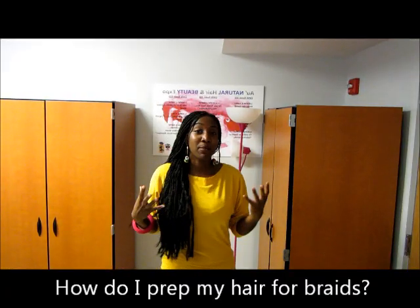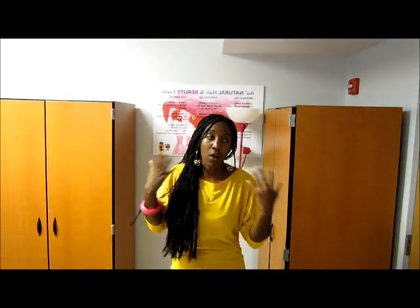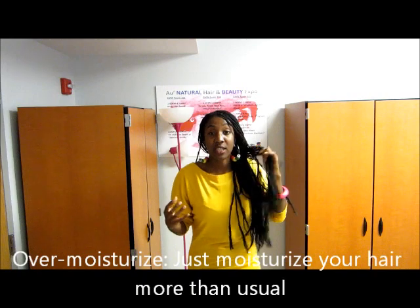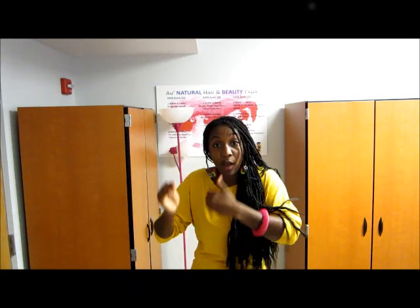Another question I get: before I put my braids in, I do not — I repeat — I do not wash my hair first. Washing your hair strips it of all the minerals and nutrients. To take your freshly stripped hair and put it with synthetic hair is a recipe for disaster. If I know I'm putting braids in on Wednesday, on Monday I will overmoisturize my hair, on Tuesday I will overmoisturize my hair, and then on top of that 'dirty' hair I will put my braids in. That way, when the synthetic hair fuses with my natural hair and sucks moisture out, my hair still won't be too dry.